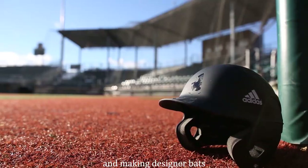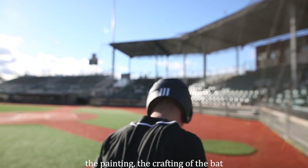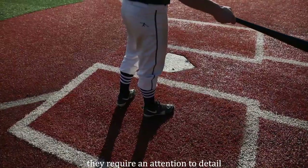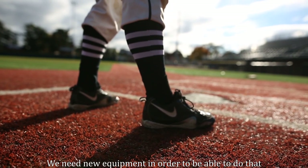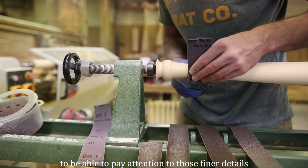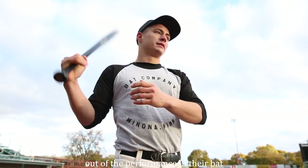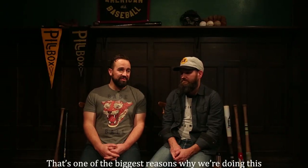We pride ourselves on doing really high quality work. And making design bats, the emphasis is more on the design, the painting, the crafting of the bat. Whereas player bats require something a little bit more — they require attention to detail. We need it to really help our game. We need new equipment in order to be able to really pay attention to those finer details that a player needs in order to get the most performance out of their bat. That's probably one of the biggest reasons why we're doing this.